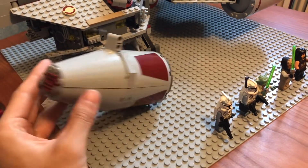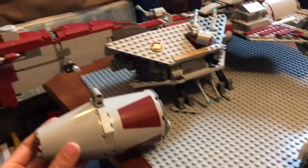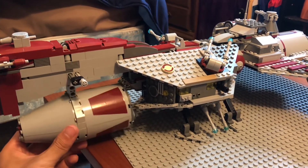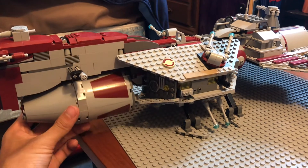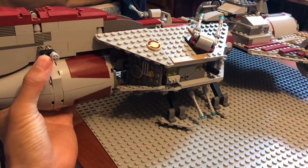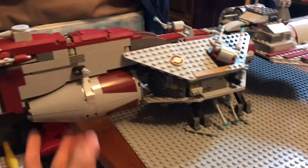This is what the escape pod looks like when it's disconnected. In order to reconnect it to the ship, you just put this little Technic piece right back in the hole.